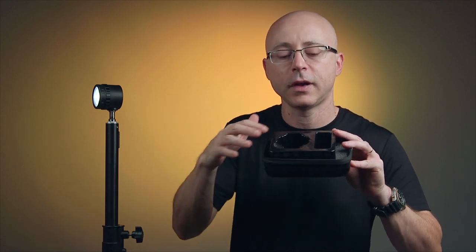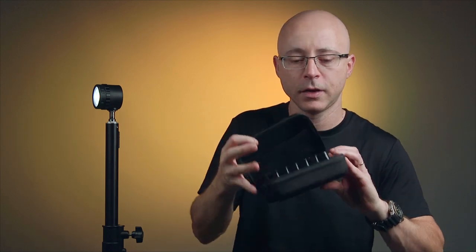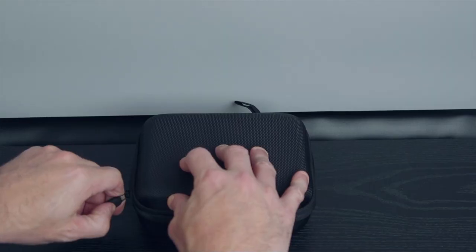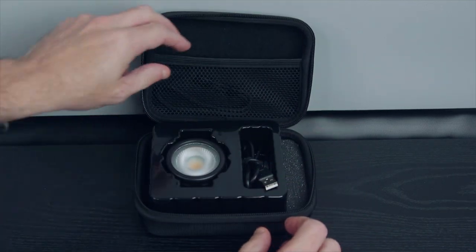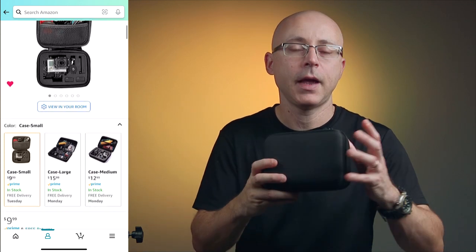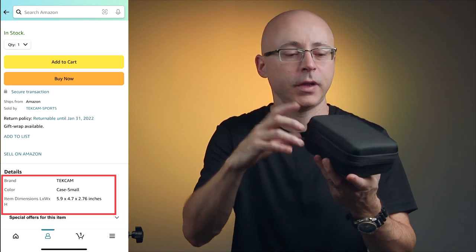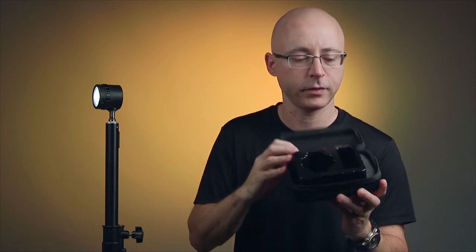I found a case on Amazon that measures about seven inches by five inches by three inches in height. I actually use the original packaging foam inside the case — you can insert the light, the cable, and the lanyard. These cases are very inexpensive. Search Amazon for an EVA-type case at those measurements — no bigger than that.